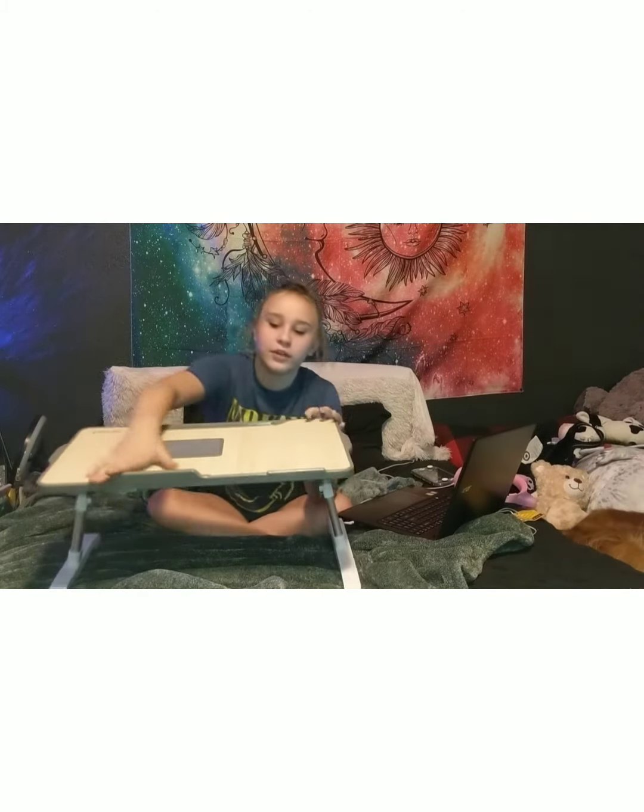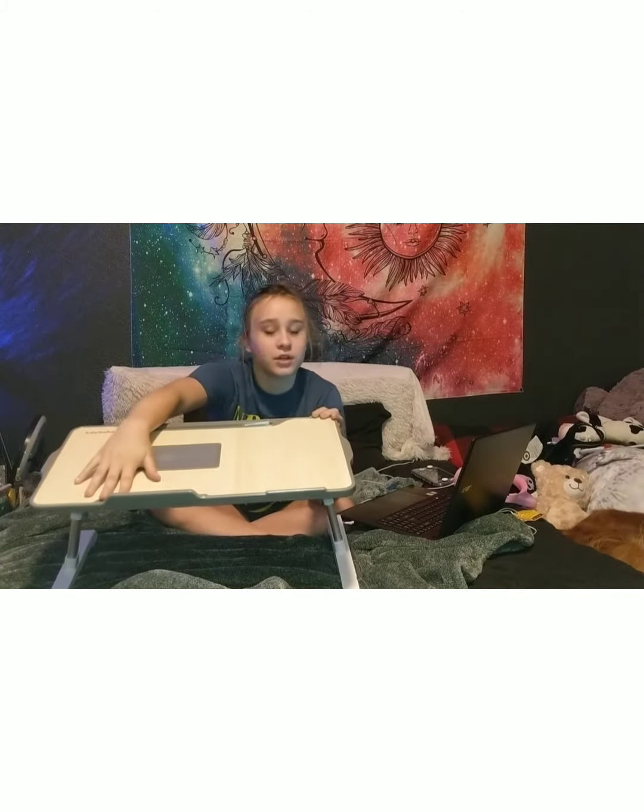You can get an angle. There's a slot for your phone. A little lip on the very bottom so your computer doesn't slide off. And yeah, that's pretty much it. Go get your stand.